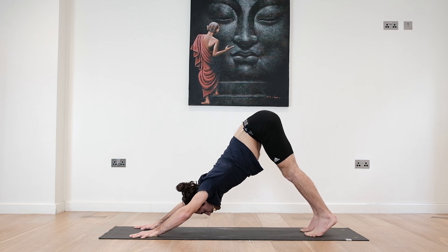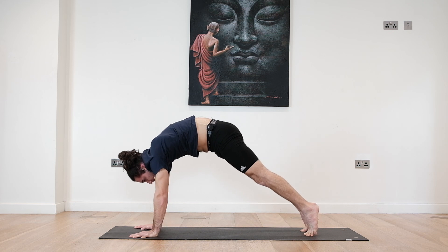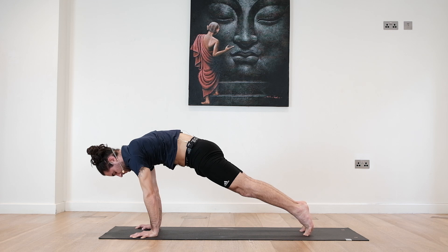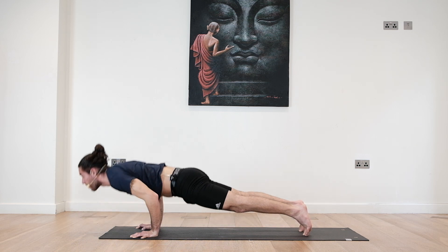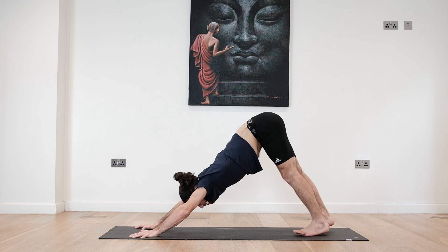Let's do this again. Take a deep inhale, lift the heels off the ground, tuck the tailbone, roll the spine, come into a plank. Look to the floor, full protraction on the shoulders. Hold for three, two, one. Exhale, Chaturanga. Inhale back to plank. Exhale, downward facing dog.